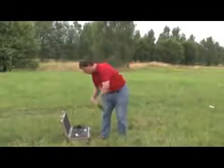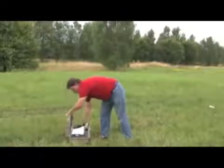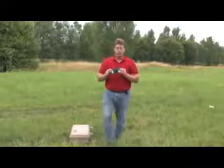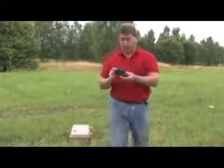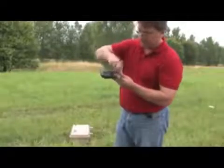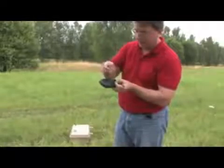I'm going to start off with the control unit. In the control unit you can see that we have to place batteries on both sides. Just slide the door open and we're going to take out our little piece of fabric here that holds the battery in place.